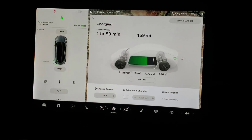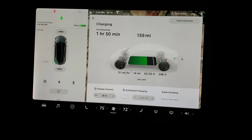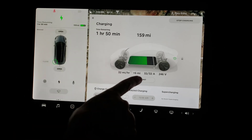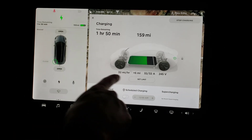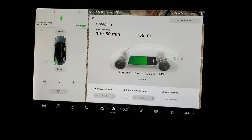It's dropping down to approximately an hour and 50 minutes to get it up to a 90% charge. This is the way to go. Just wanted to update everyone on what the charging looks like when you add that 240 to the wall. As you can see, it's at 32 amps — perfect. Take care.